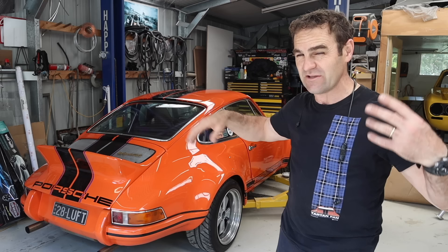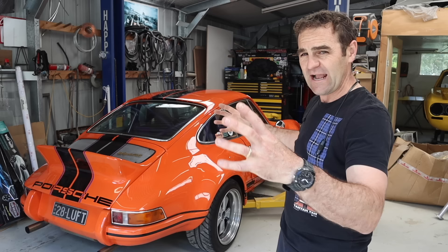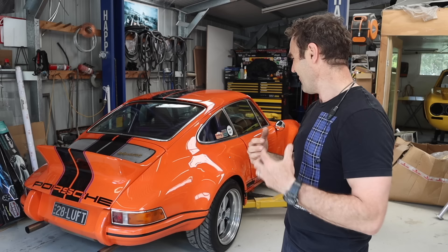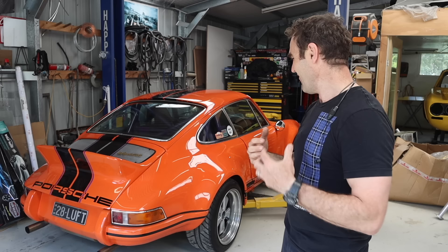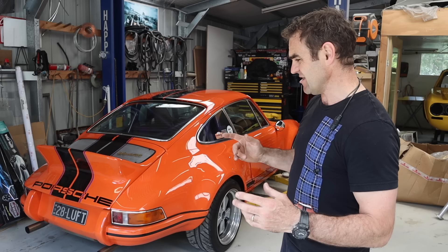Welcome back. Many of you know Harry — this is my 1974, backdated to 1973-inspired 911 with lots of modifications. If you missed it, I'll put a link above so you can have a look at that compilation video. I go back and watch it myself every now and then just because I forget how much I put into this. This thing is fantastic — I've already done an eight-day road trip in it going all the way down to Tasmania.